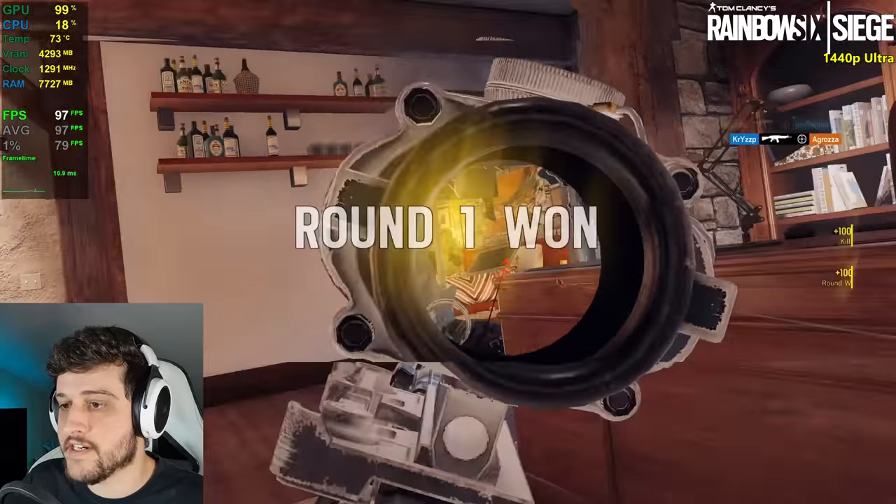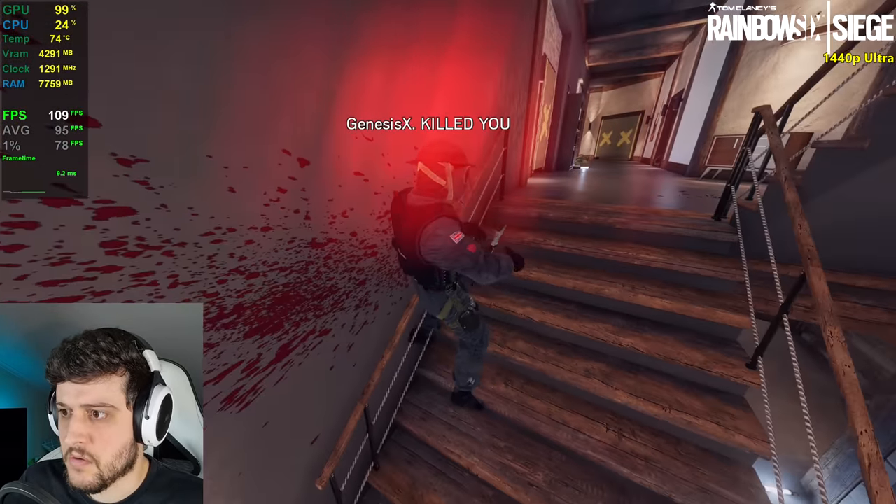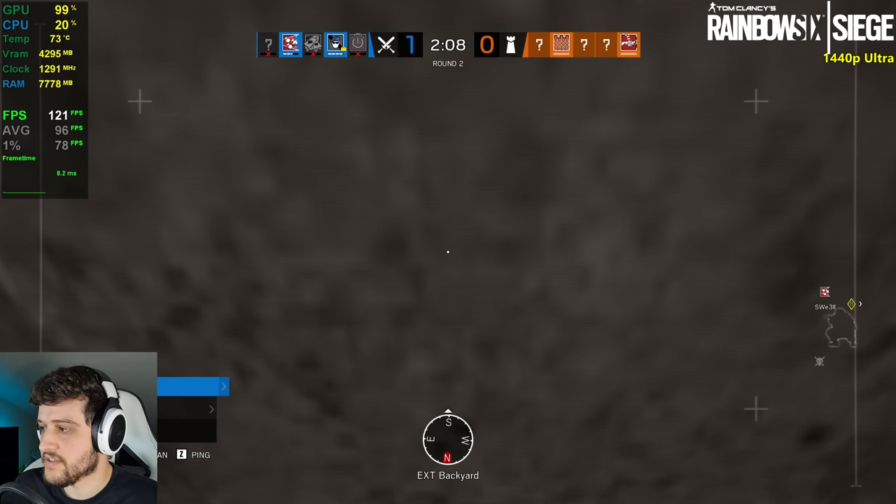There we go — that's the quad kill! Then things went south pretty quickly after that. So that really sucked.